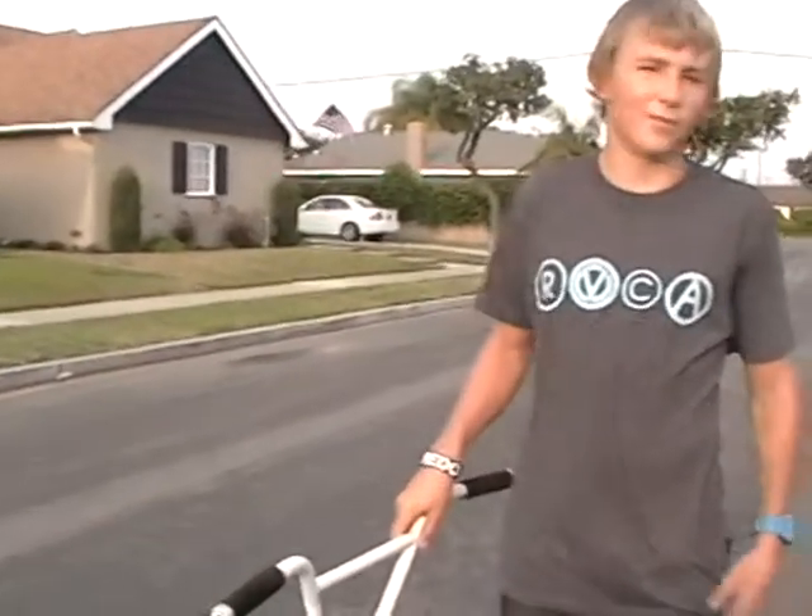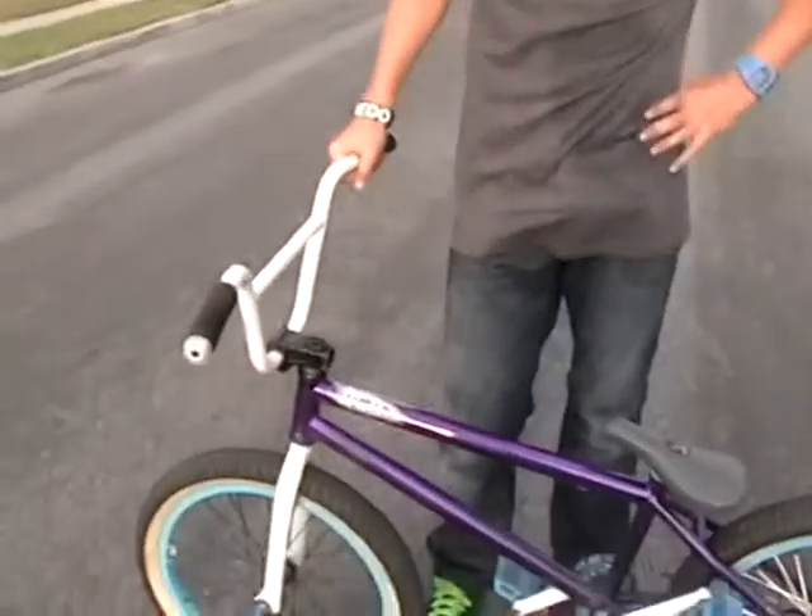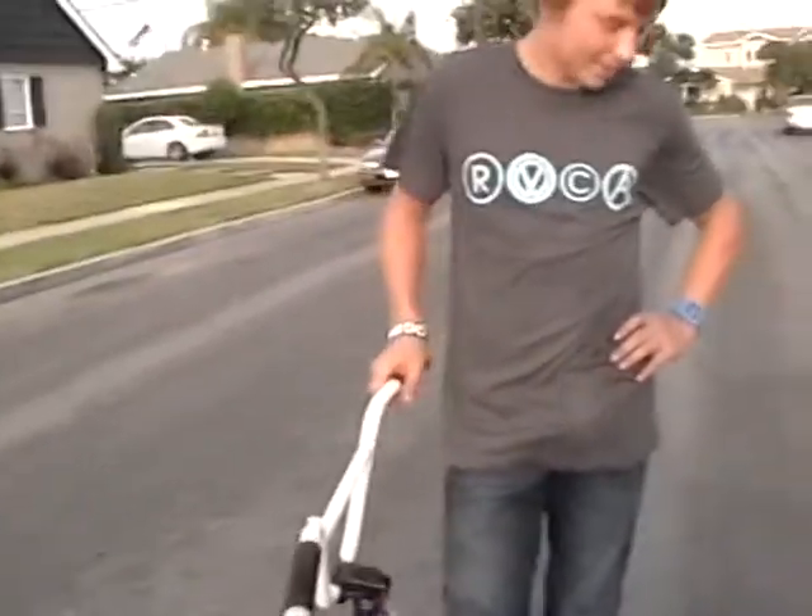Hey, I'm Cameron Reif from Bike Noobs, and I'm going to teach you guys how to G-spin.